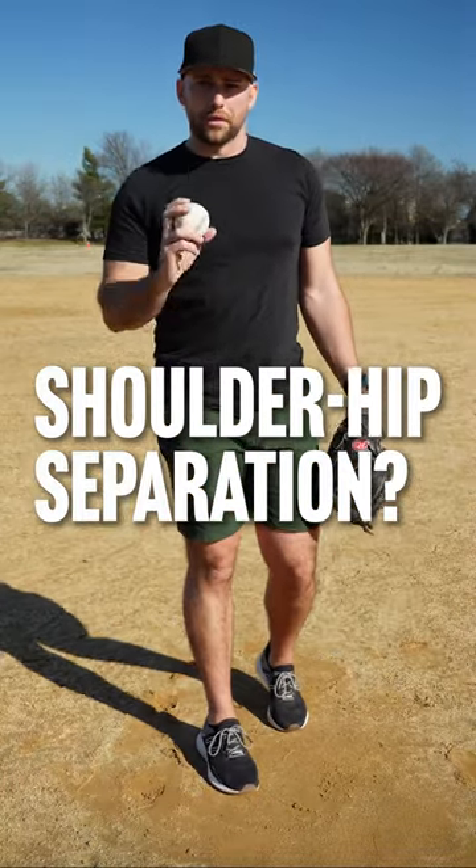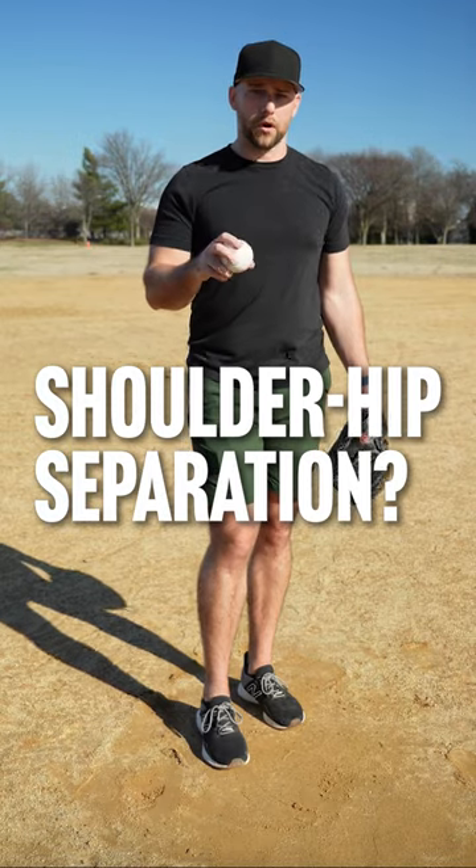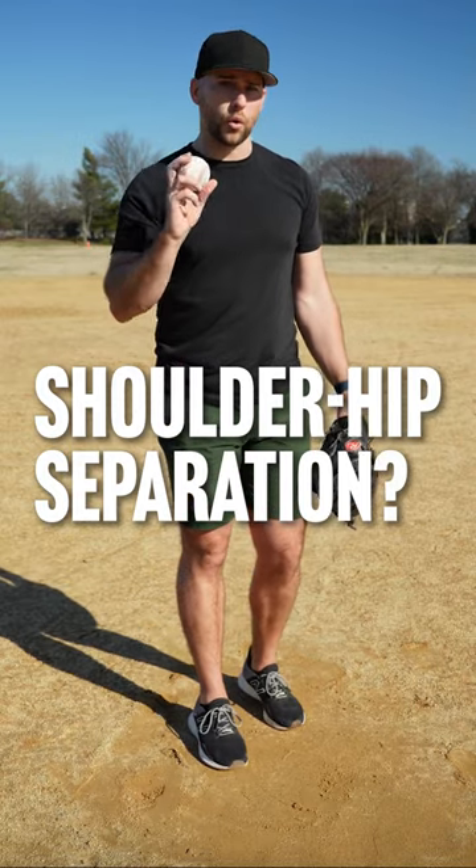So what is shoulder hip separation when throwing a baseball? This is a huge part of good pitching mechanics. It's also a big part of infield or outfield throwing mechanics, or even hitting.